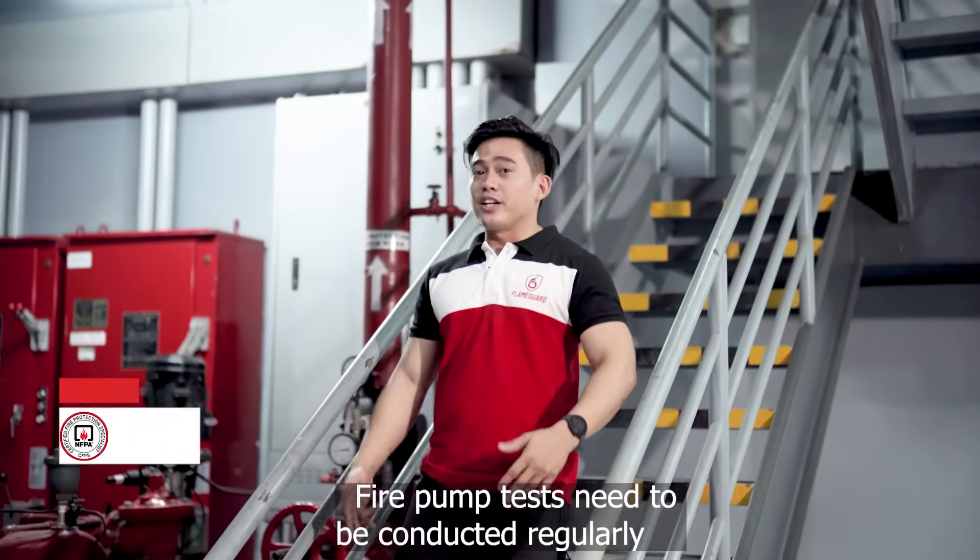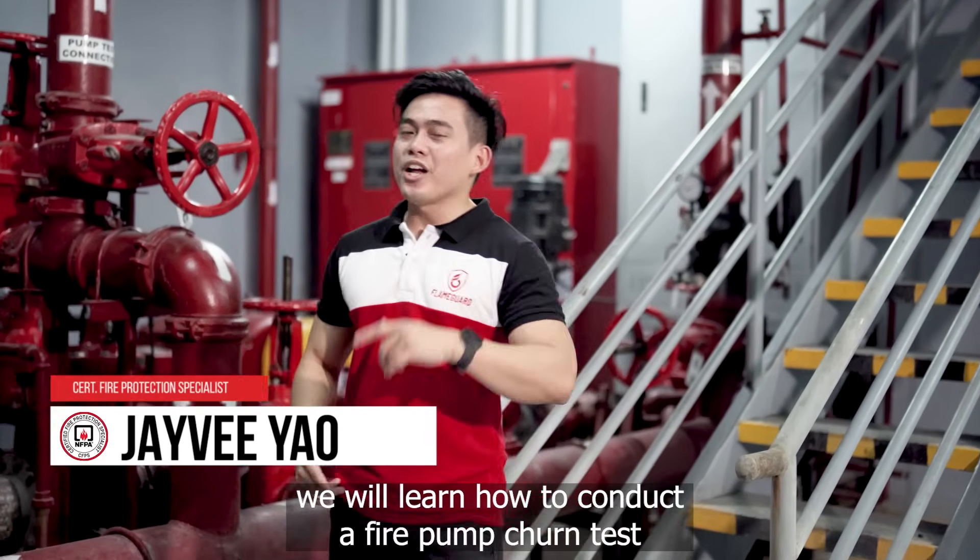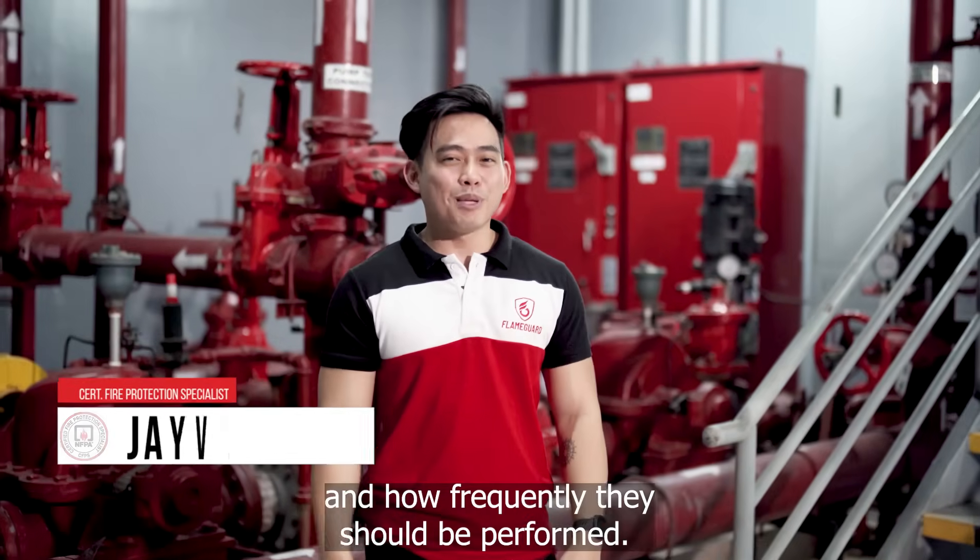Fire pump tests need to be conducted regularly to ensure their operational status. In this video, we will learn how to conduct a fire pump churn test and how frequently they should be performed.